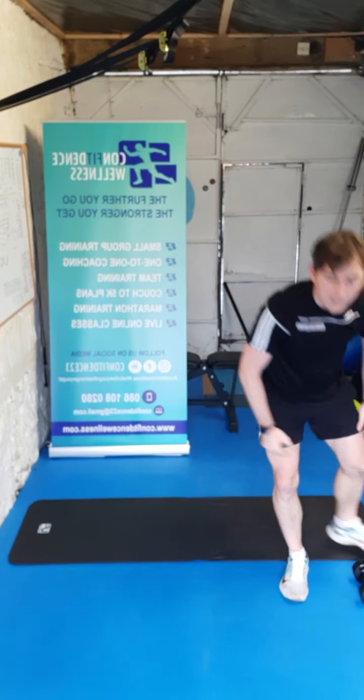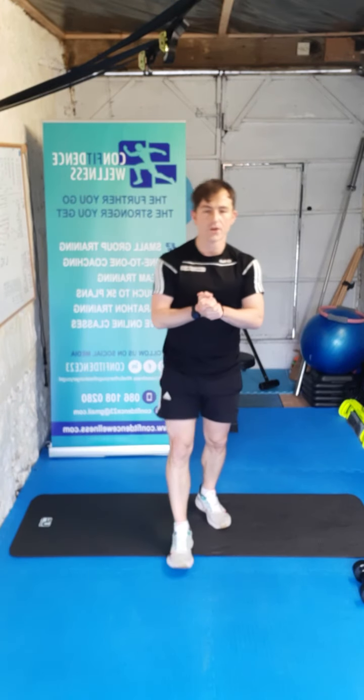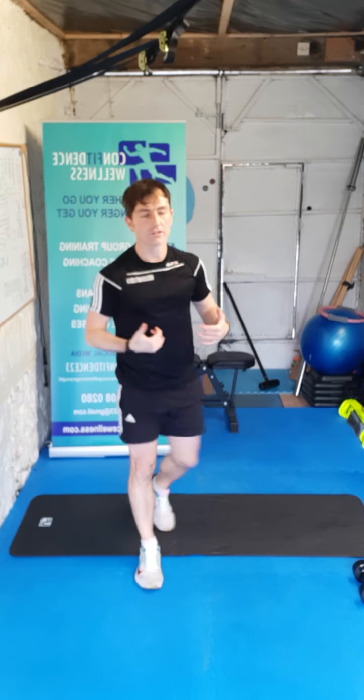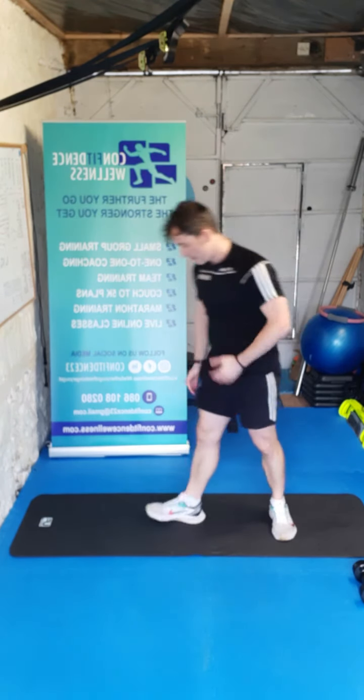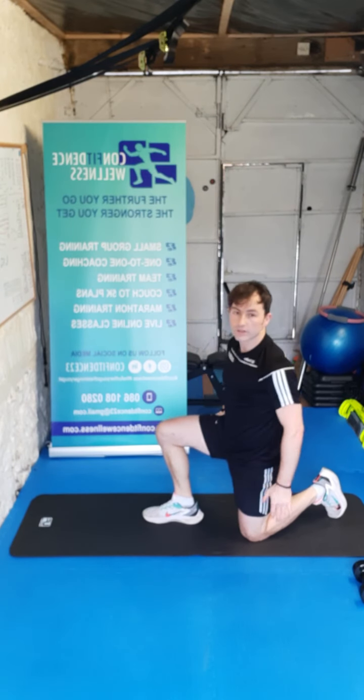Bend those knees — let's drop those dumbbells down, nice and safe. Brilliant stuff guys, job done — well done. Let's get a little breather — we're going to do a little cool down and stretch now. Awesome work.